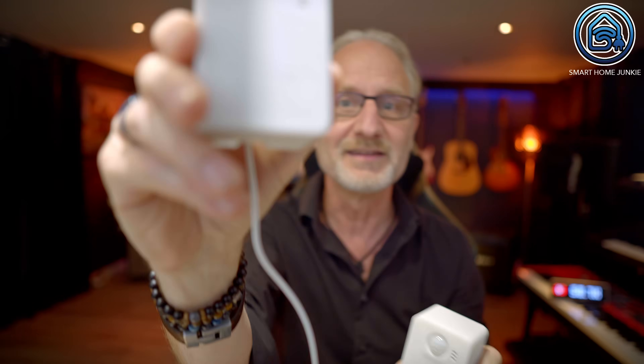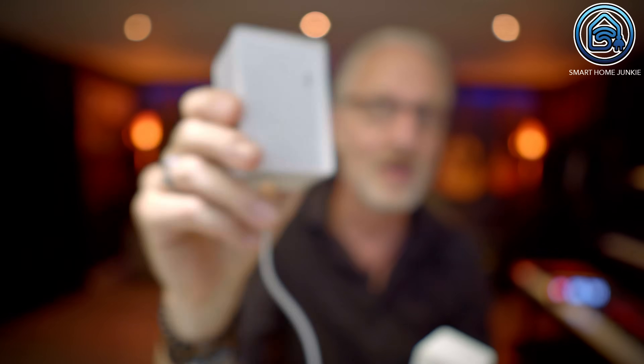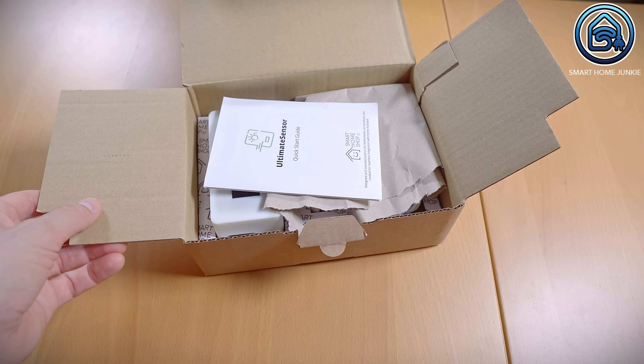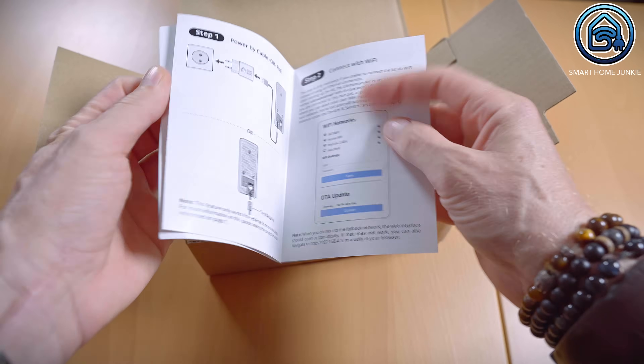Let's start! These are the two new sensors sent to me by Dwayne from smarthomeshop.io. This is the Ultimate Sensor and this is the Ultimate Sensor Mini. When you name your sensors the Ultimate Sensor, my expectations are high, so I was very curious to see what they can measure. Let's first take a look at what's inside the eco-friendly box. In the box of the Ultimate Sensor there's a thank you card and a quick start guide that looks very professional.